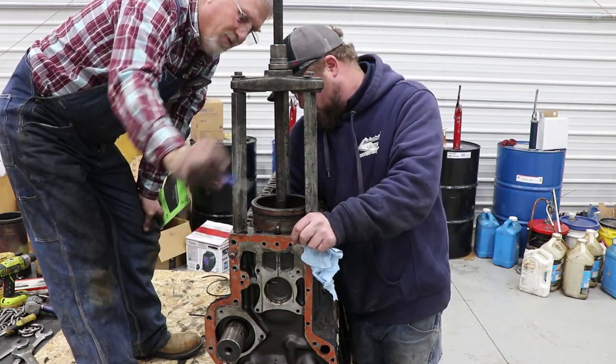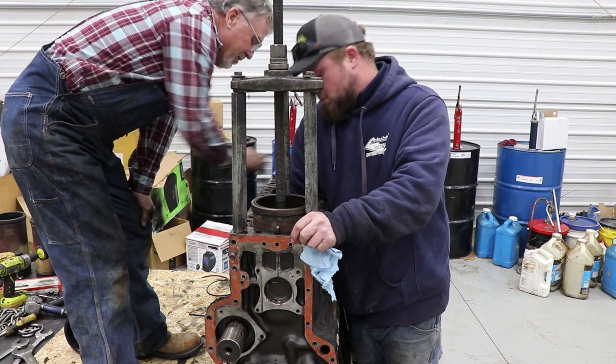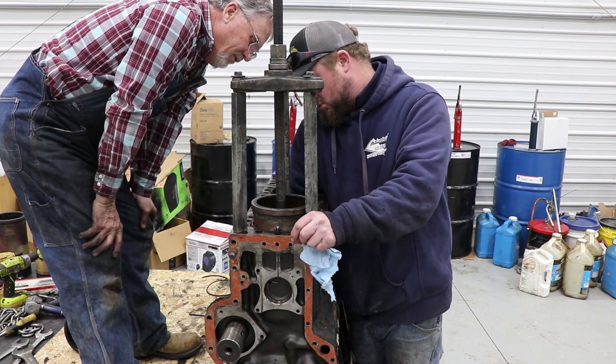Nice knife, Dennis — we found a good use for it already. The miniature one worked good for this.